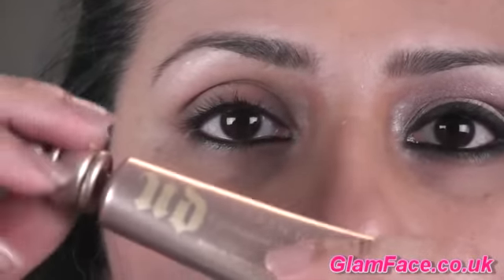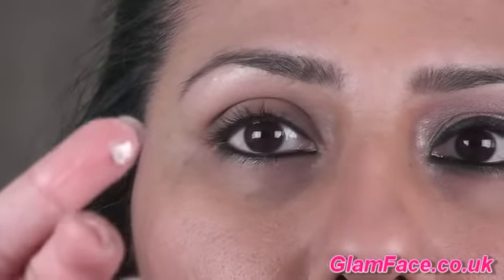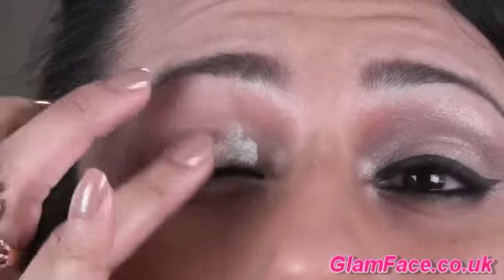I'm applying Urban Decay Sin Primer Potion just all over the lid. I'm going to apply a really small amount because it goes a long way. Just apply that all over the lid.